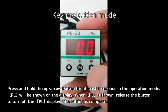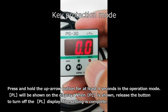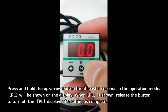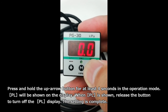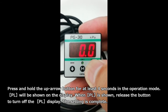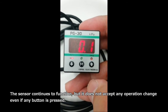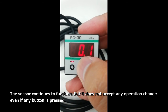This is key protection mode. Press and hold the up arrow button for at least 4 seconds in the operation mode. PL will be shown on the display. When PL is shown, release the button to turn off the PL display. The setting is complete. The sensor continues to function, but it does not accept any operation change even if any button is pressed.